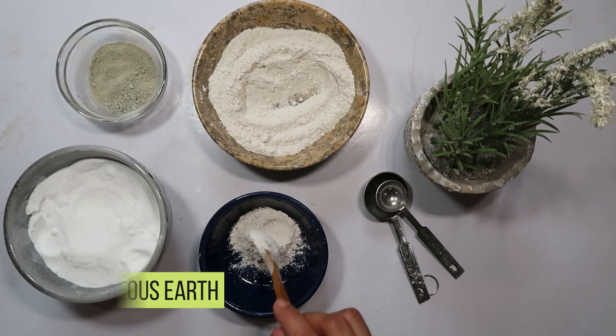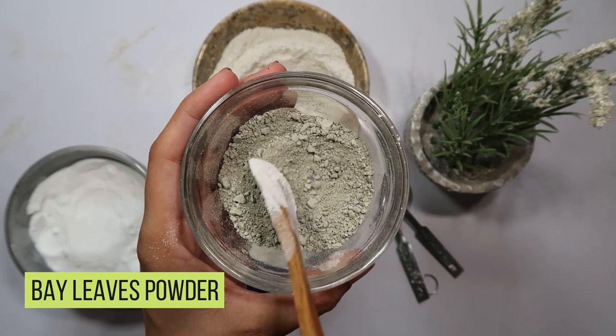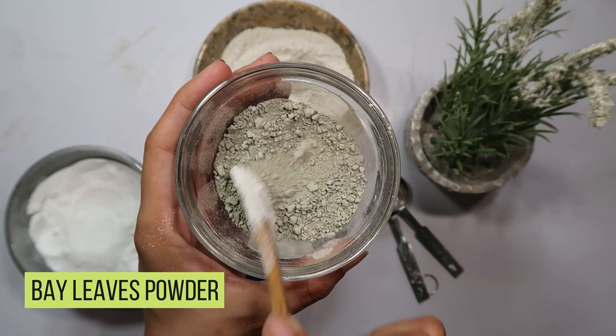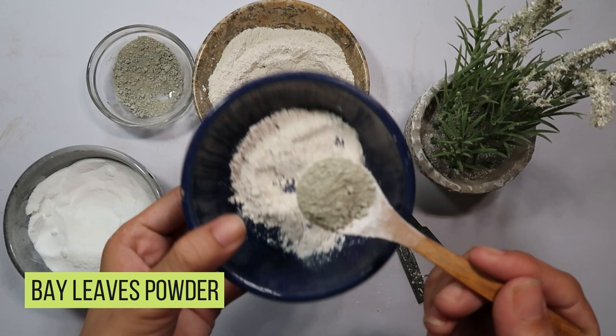Moving on to the next component: bay leaves powder. Bay leaves not only offer a pleasant aroma, but also act as a natural repellent for cockroaches. Add one tablespoon of bay leaves powder to the bowl. This will enhance the repellent effect of the mixture while providing a natural scent in your living spaces.